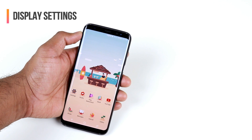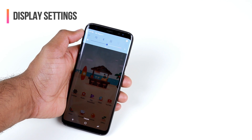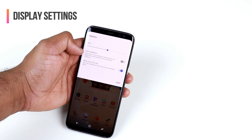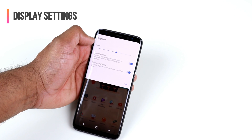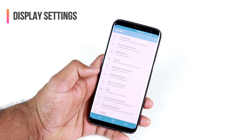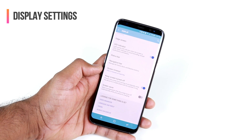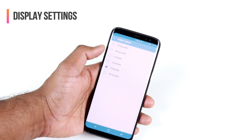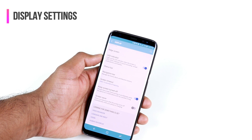Two simple things you can do to save battery life are setting the brightness level and display timeout. Swipe down from the top and tap the down arrow to set brightness and enable Auto Brightness. I always keep Auto Brightness on or set it to around 40-50%. For screen timeout, go to Settings > Display > Screen Timeout. Setting it to 15 seconds is ideal, as keeping the display on longer consumes more battery.